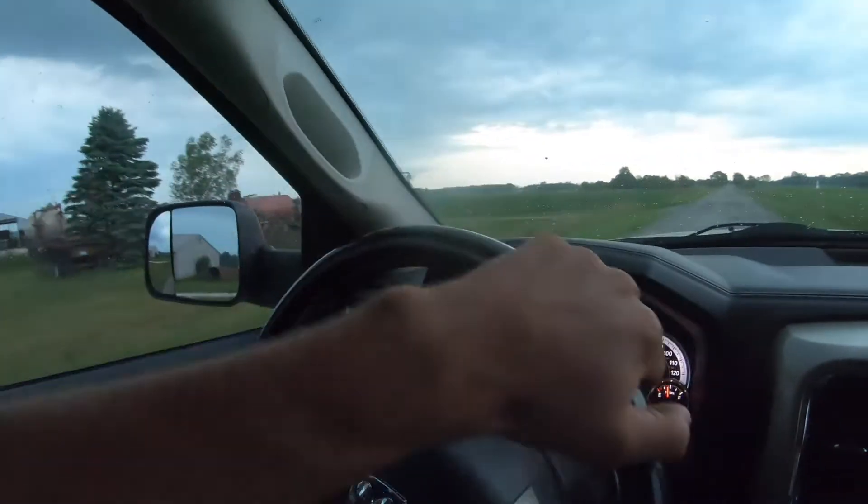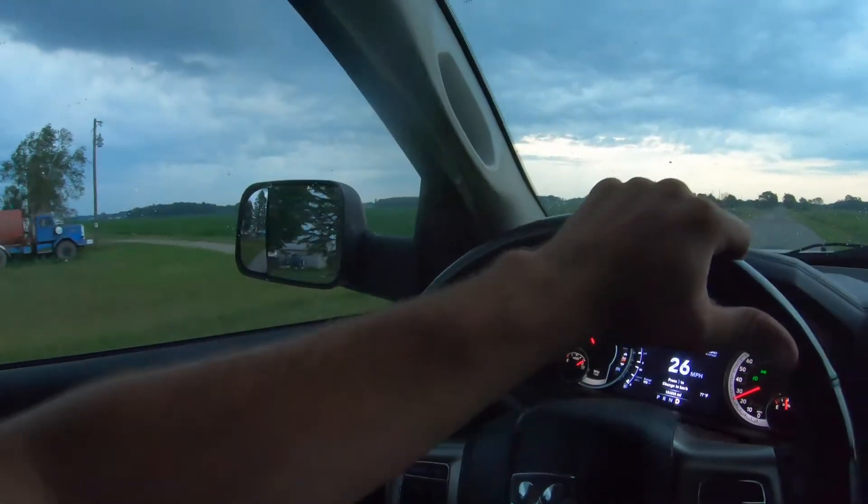It's a good thing I got in the truck when I did. We're gonna try to outrun this storm and not get super wet. Hopefully we get just enough rain but not too much, because my plan is to knock out this farm tomorrow with putting down 28.